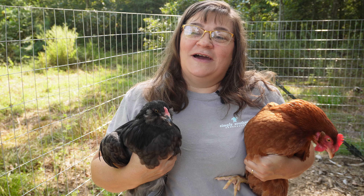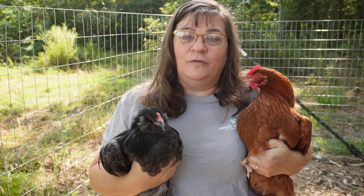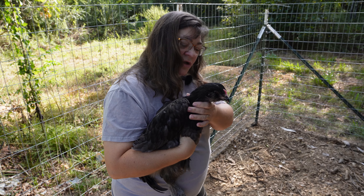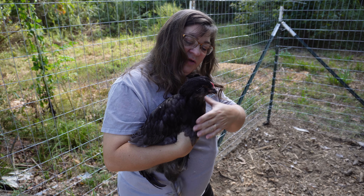If things are not going well, we're going to wait and put them back up for a couple of weeks until they get a little older. So this is our first hen — we're going to release her.